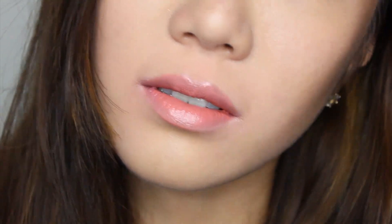I styled both ombre lips and full lip styling for number 500. I think it would go along well with smokey eye makeup, too.